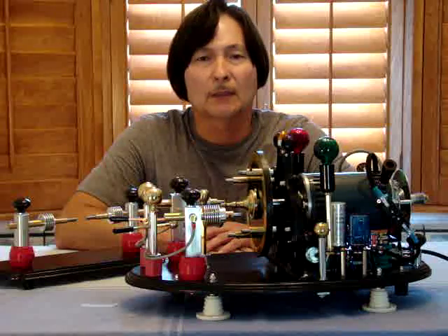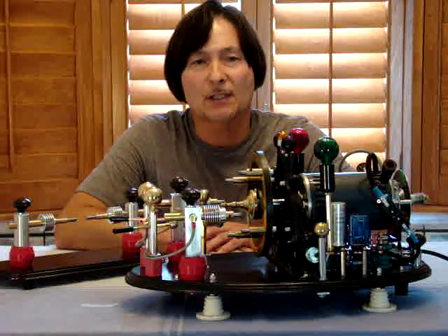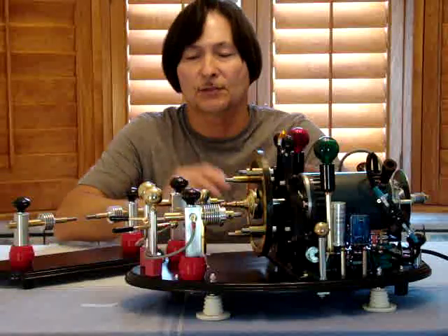Hello everybody, my name is Jeff. I'm the founder and developer of the Tesla Wireless Company. What I'd like to share with you today are two items I have here.